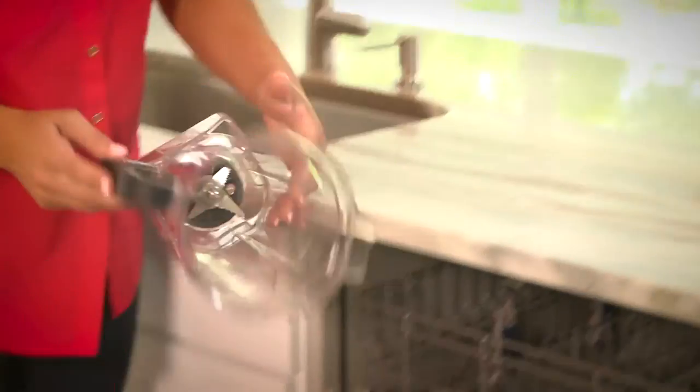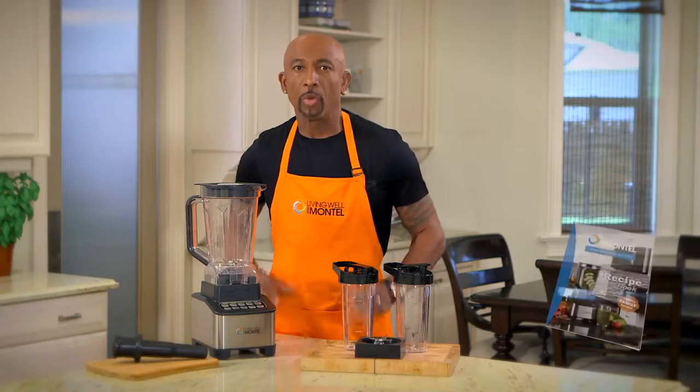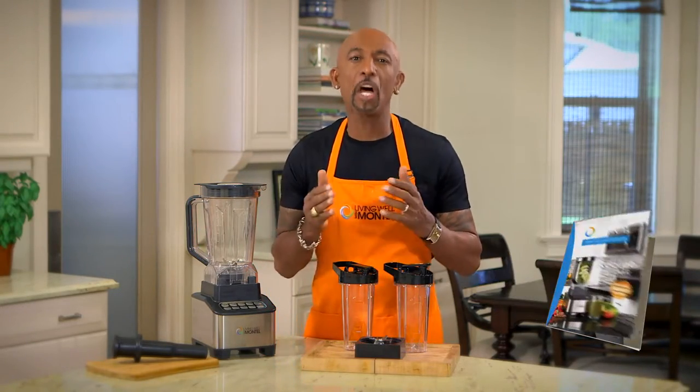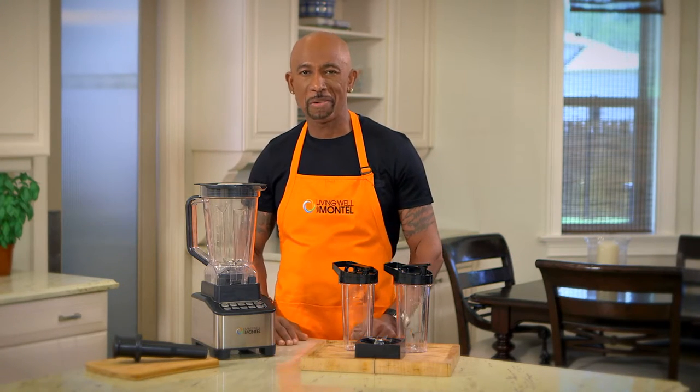The blender is easy to clean and stores conveniently on your countertop right under your kitchen cabinets. With each one you'll get my recipe book filled with healthy meals including some of my family favorites. Being healthy is simple and easy with the Living Well 1200 Watt Emulsifier Blender.